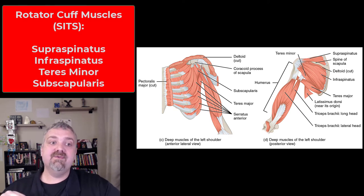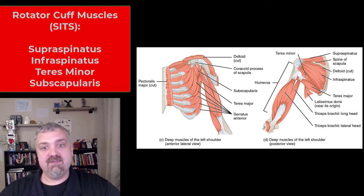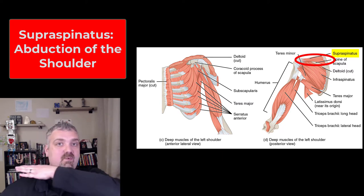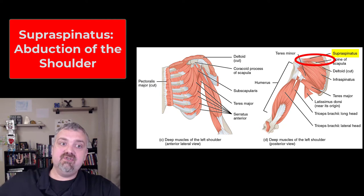The four rotator cuff muscles — you might see them called SITS: supraspinatus, infraspinatus, teres minor, and subscapularis. The supraspinatus muscle is above the spine of the scapula. It's the one that runs over the top, forming that cuff from the top, and it abducts the shoulder.